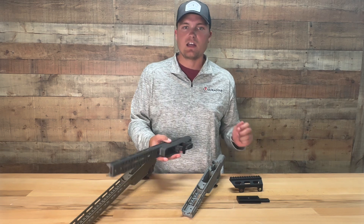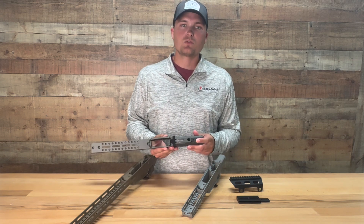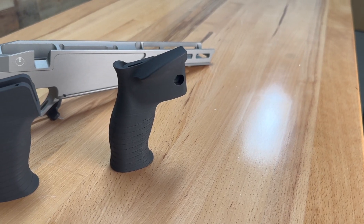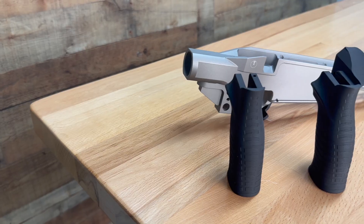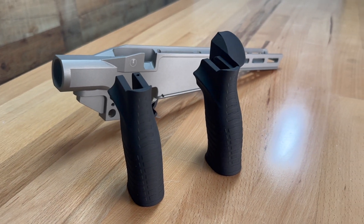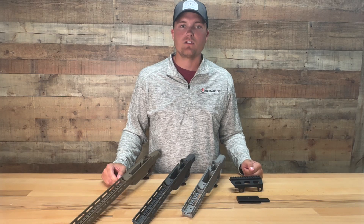It has a standard mil-spec A2 grip interface. Ultradyne offers two grips that are 3D printed: the single thumb rest grip and the double thumb rest grip. The double thumb rest grip incorporates a palm swell and thumb rest to promote a straight 90-degree trigger pull.